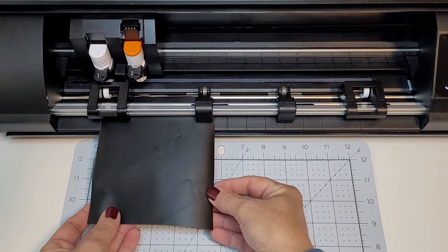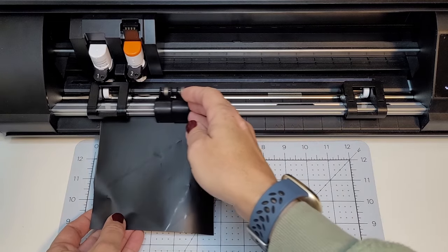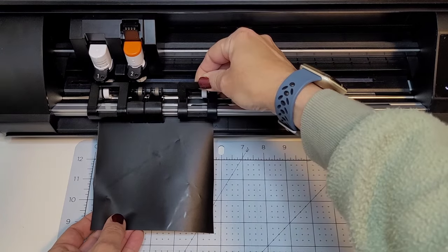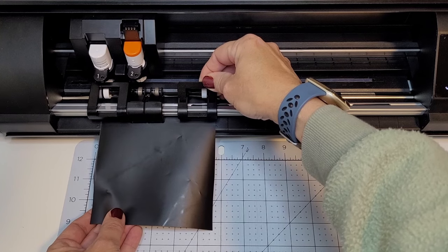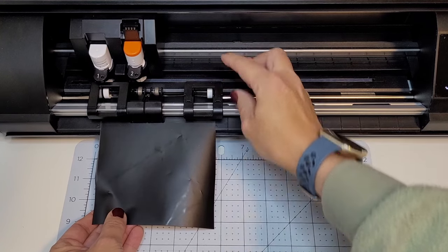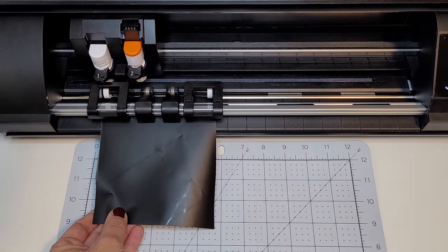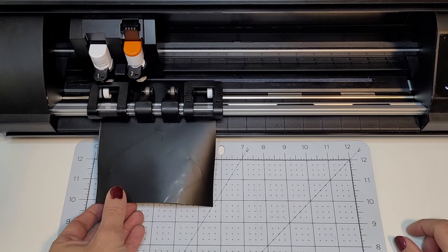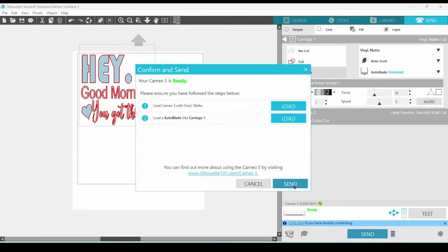If you place the material to the right of the guide, you can see that the roller on the right-hand side of the machine needs to be adjusted. The spring rollers slide easily to the left and right. The right-hand roller has a tab on top that has to be lifted before you slide it. Once the roller is lined up with the right-hand side of your material, you can set the tab back down. Readjust the middle rollers and then load the vinyl into your machine. Let's send that through.